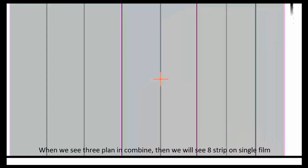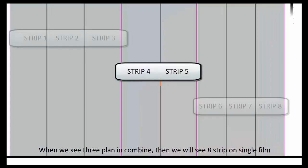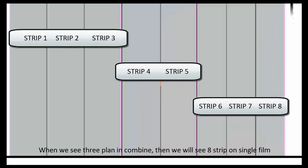When we combine all three plans on a single film, we see eight strips. Strip 1, strip 2, strip 3, strip 4, strip 5, strip 6, strip 7, and strip 8 are all visible. With the help of three plans we get a total of eight strips.